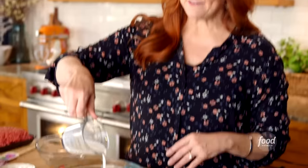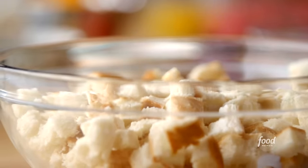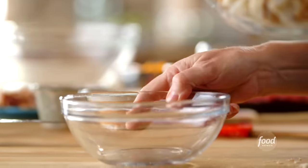I just cut up some Texas toast into small cubes, and I'm going to pour a half a cup of whole milk over the bread. This is how I start pretty much every meatloaf I make — soaking bread in milk. I'm going to let the bread absorb all the milk, and then I'll whip up the sauce that goes on top of the meatloaf.